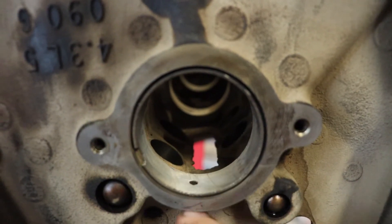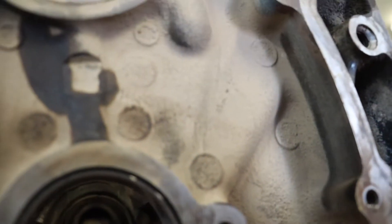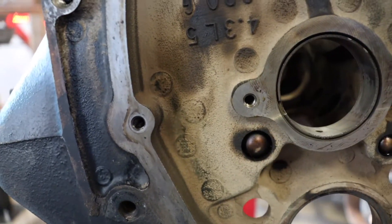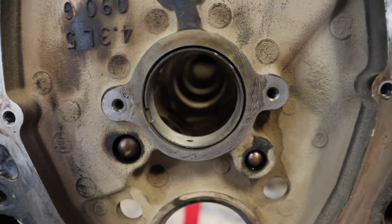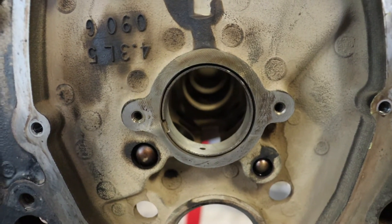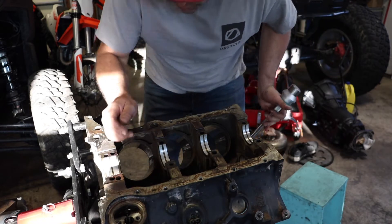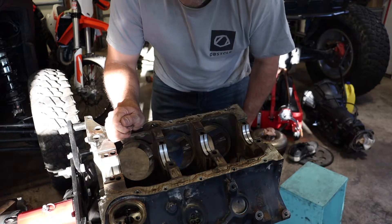One thing I want to know is where these oil ports are. I've got to make sure to put the new ones in the exact same spot. This very end one, for example, has two holes. I'm going to mark each of these so that I get them in the right spot. I'm going to mark these, make sure I get them in the right spot, and then start knocking them out of there and putting the new ones in.